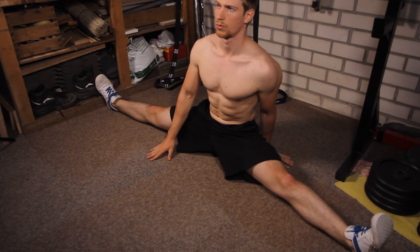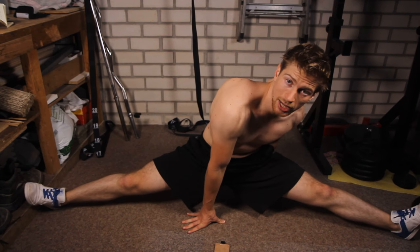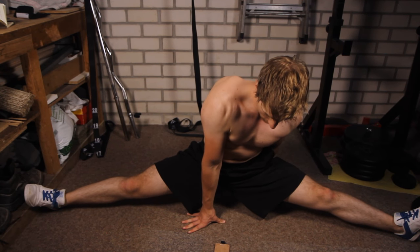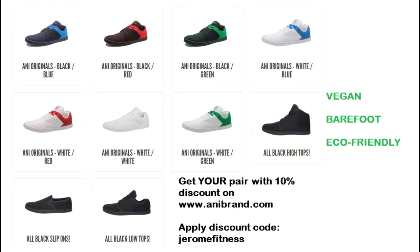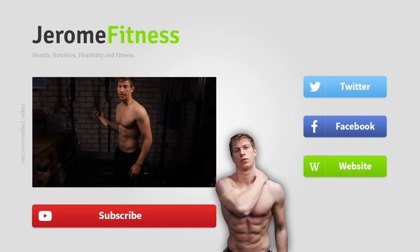End the workout with the middle split, or at least an attempt at the middle split. If you can't reach it, support your body by holding one arm in front and the other behind. If you can do the split, hold it for the given amount of time — that will properly stretch your inner thighs. That's it for this video. Make sure to check out my flexibility playlist for all my flexibility videos to help you reach your goals of doing the side and front split. Subscribe for more, thumbs up, and I will see you next time.